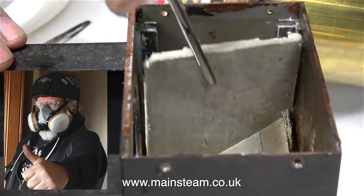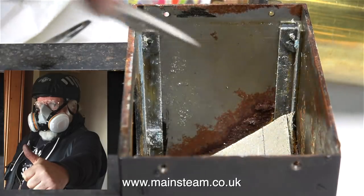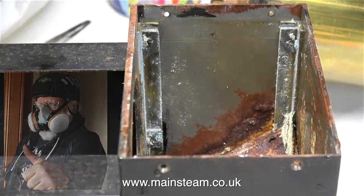But unfortunately, people started dying of a disease that was found to be caused by ingestion of asbestos. When working with old steam engines, you do tend to find quite a lot of this stuff inside the linings of boilers.